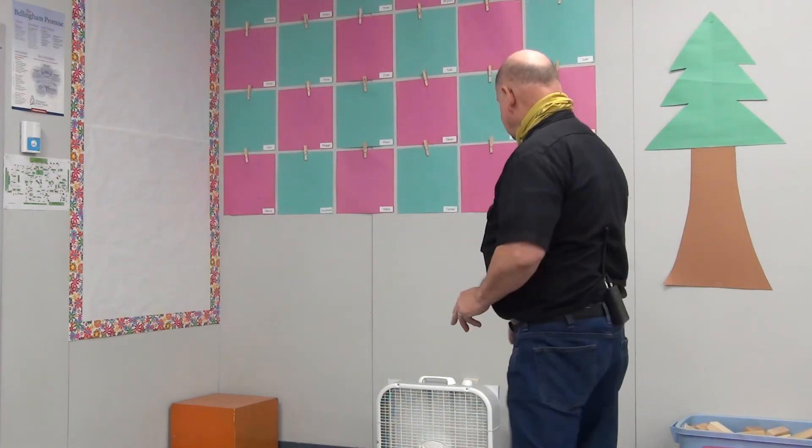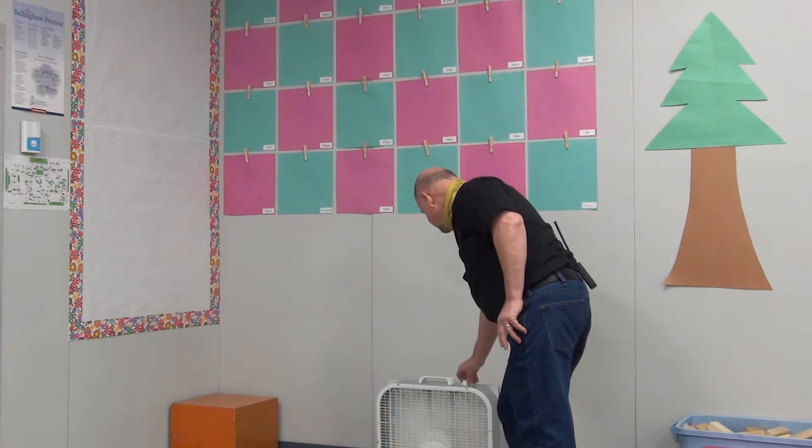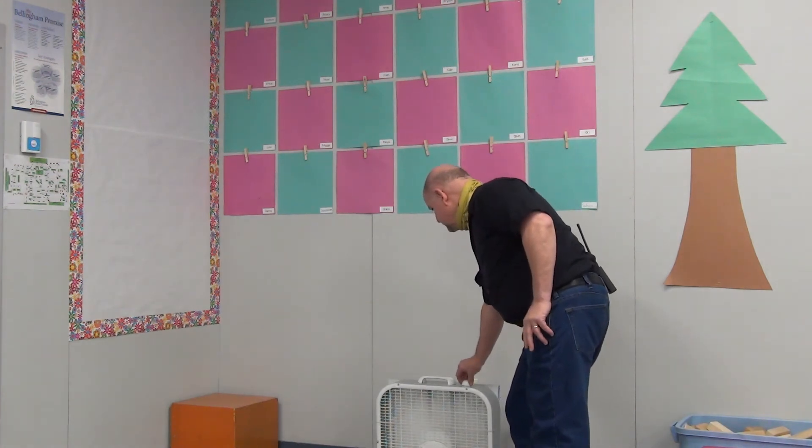You can turn it on low and it's not too noisy, and it'll do the trick. If you turn it on too high, it really sucks everything well but it's also noisy, so you may not want to use the high setting unless the kids have exited the room. Then you can flip it on high if you want and sort of clear out the room.